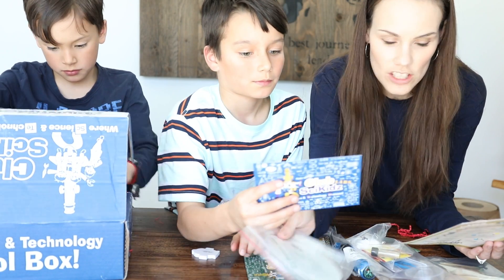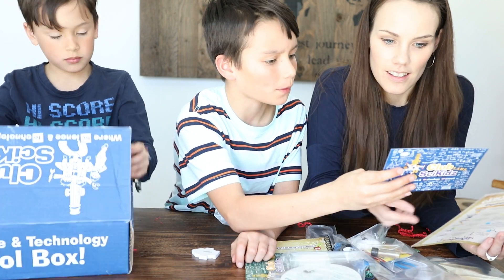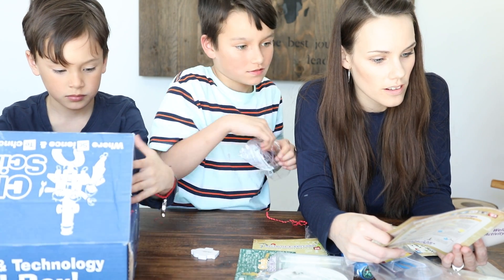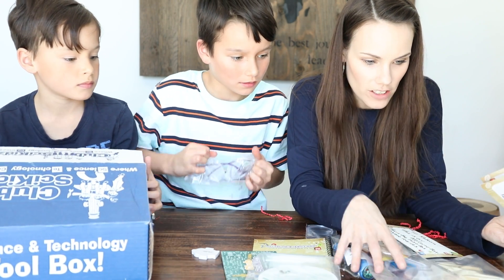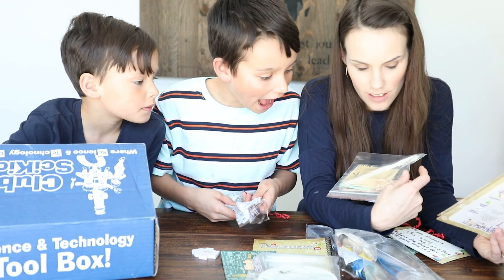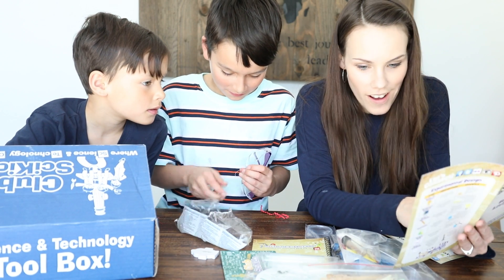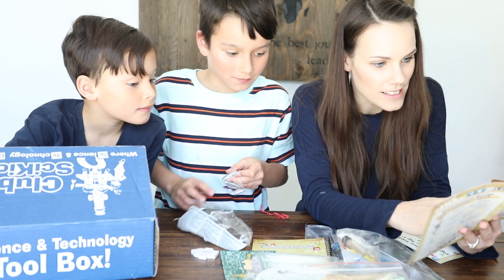Experiment number two: root observation station. There's more? There's some more. Watch a plant grow. Prehistoric amber — what? How to polish your prehistoric amber. You get to polish it. Amber from the dinosaur ages! Brush robot — you get to make a brush robot. That's what the battery is for, and the LED lights.